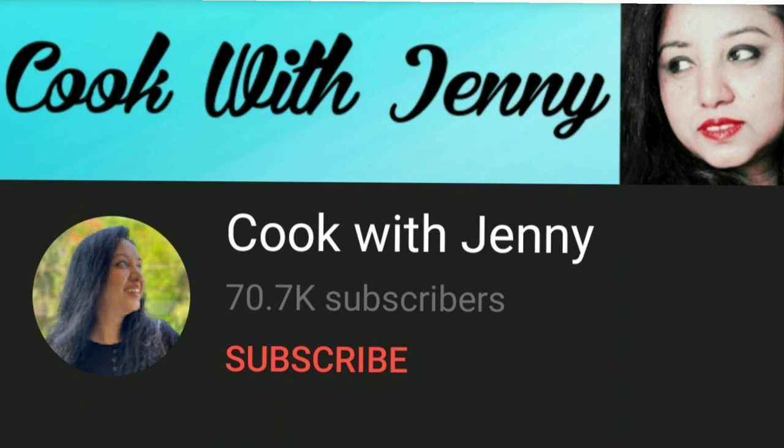Hi friends, welcome back to my channel Jenny's Lifestyle and Hobbies. I'm back after a very long gap because I've been very busy with some personal work and I just could not give time to both my YouTube channels. I have another channel called Cook with Jenny, which is all about cooking with simple ingredients available at home. I'm sure you'll like that channel, please go check it out.